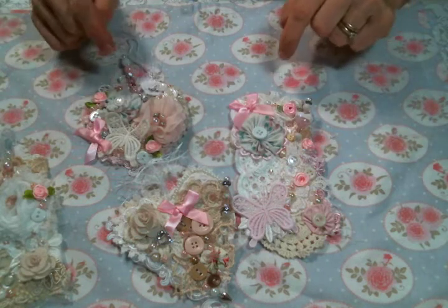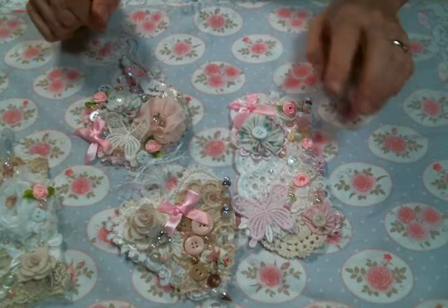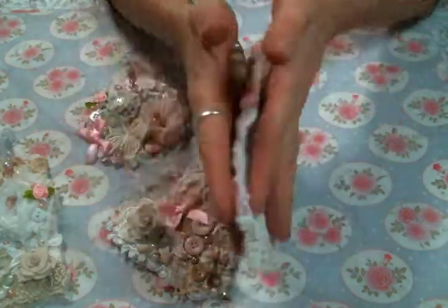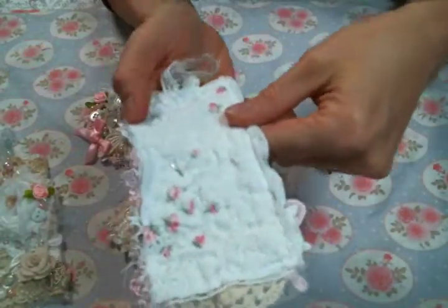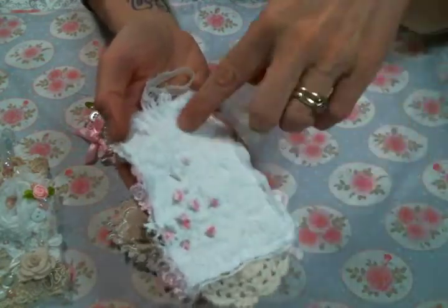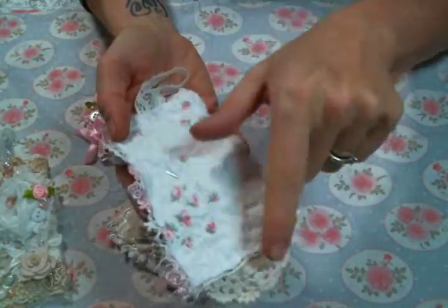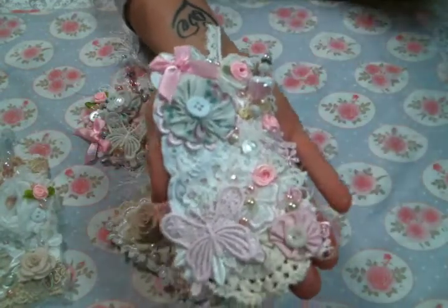I wanted to show you these tags I created using a bunch of goodies from Angel Dream Crafts — Kim on Etsy — and you can find the link to her store below. I also used this cute fabric that I'm pretty sure came in a kit from Uniquely Ella on Etsy. I'll put a link to her shop below too, because I get great fabric bundles there and everything else from Angel Dream Crafts.